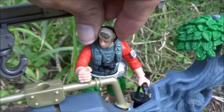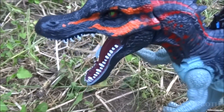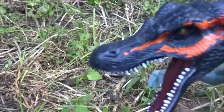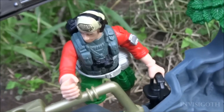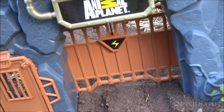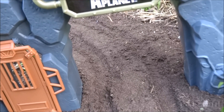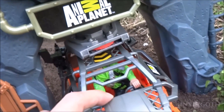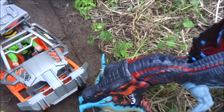Get out of the road, you stupid dinosaur! Open the gate and get the truck! We got an emergency out here!